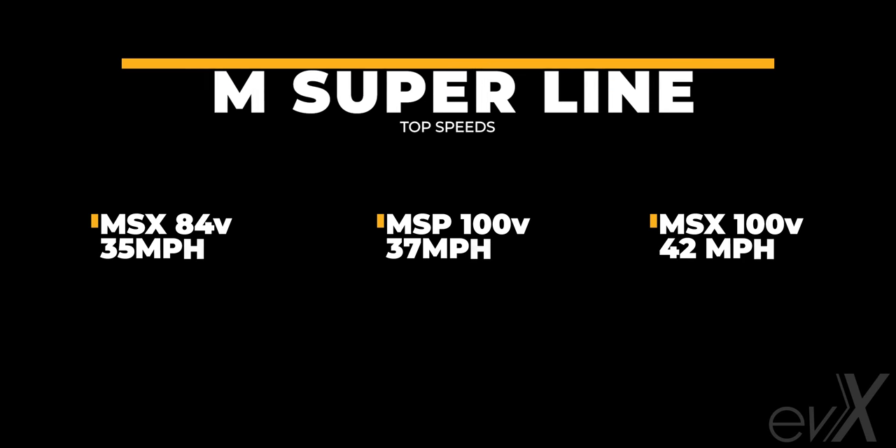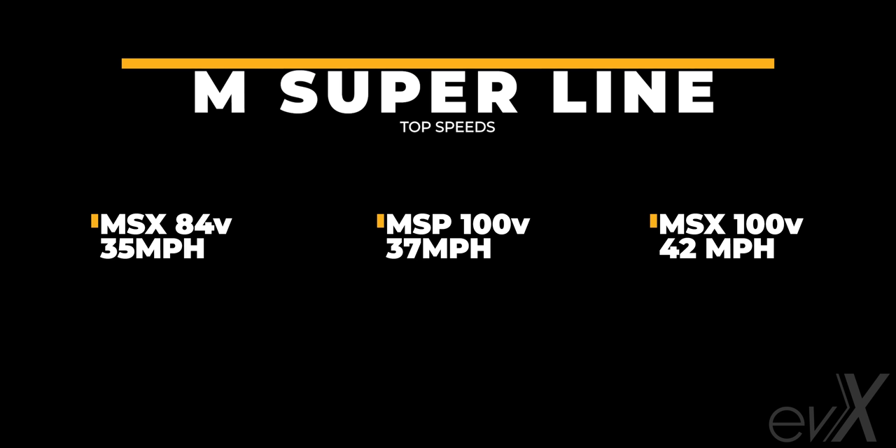This brings me to the most troubling thing about this wheel. It fixed so many annoyances from the previous generations, but it's created a new grievance: it's slower than the MSX 100 volt. Looking at the new M Super lineup from slowest to fastest — the MSX 84 volt hits about 35 mph top speed, the M Super Pro hits about 37 mph if we're being generous, and the MSX 100 volt hits about 42 mph. Can you really call your upgrade to the M Super line 'Pro' if it's slower than the last generation? Let me know what you think in the comments below.